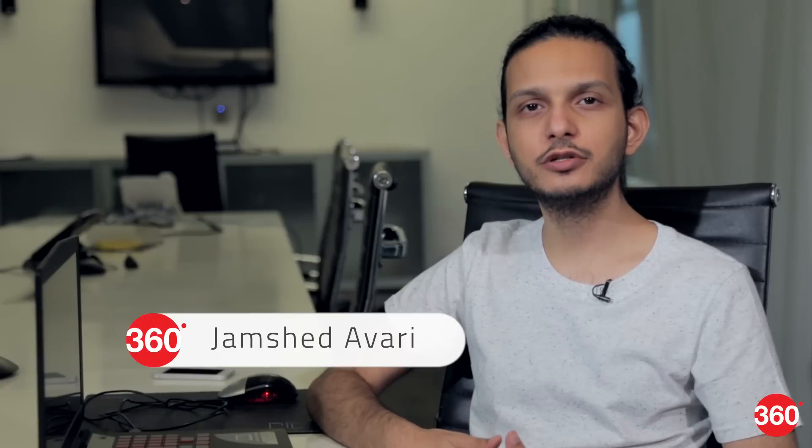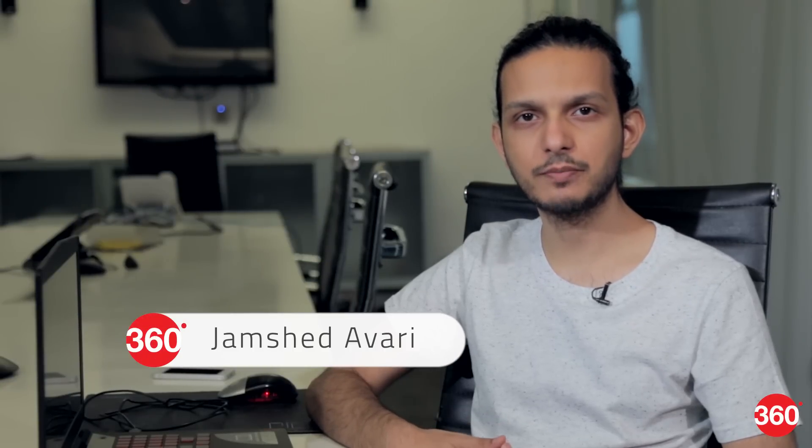The market for gaming laptops is huge right now and every manufacturer is jumping in. Lenovo recently created a new sub-brand for gaming products called Legion, and today we have with us the Legion Y520 laptop for review.